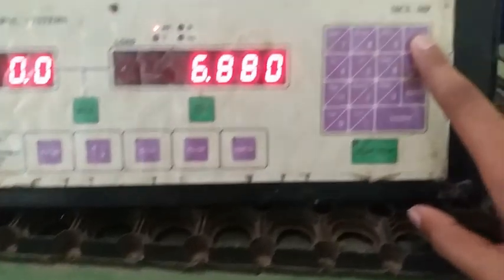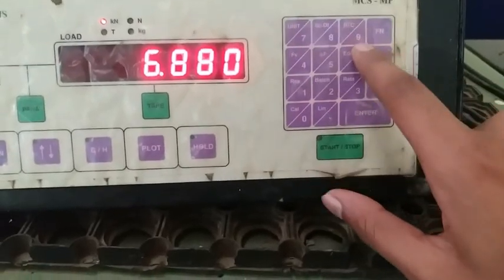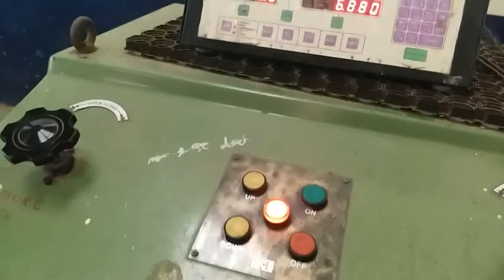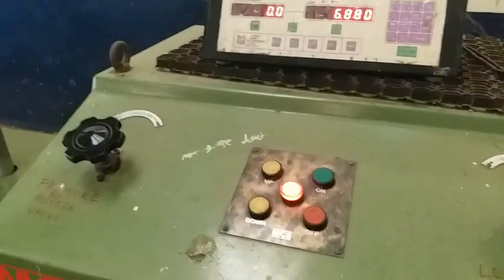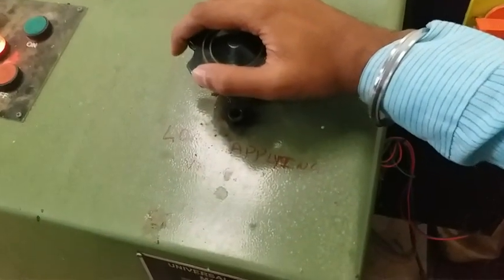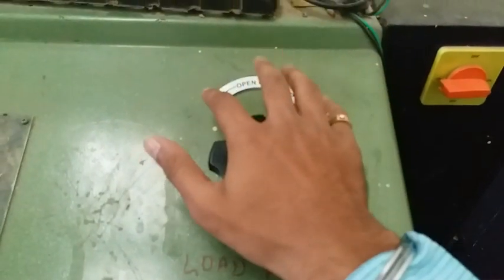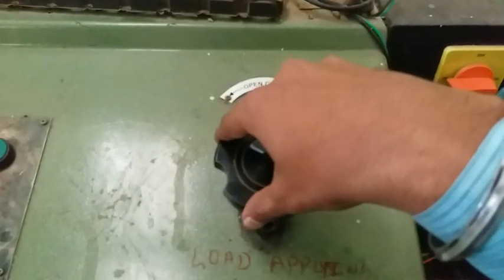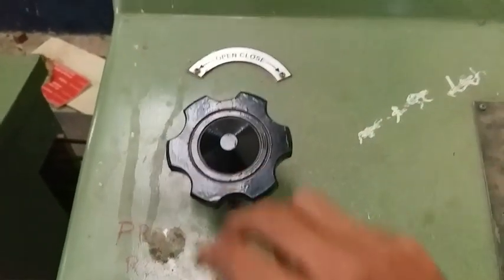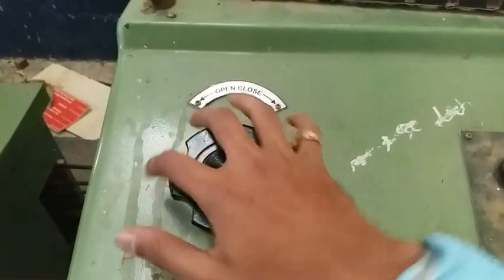There are settings for reset, parameters, and a plot function where you can plot the graph. There is a screen scroll and enter button to input values. Now let us start entering the values. This is the load application valve — while applying the load, it must initially be kept closed. Once the machine is started, you can open it and it will begin applying the load. There is also a pressure relief valve.